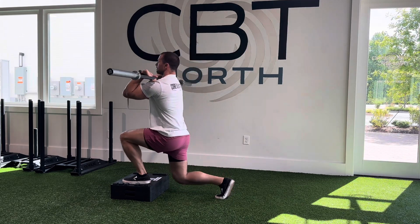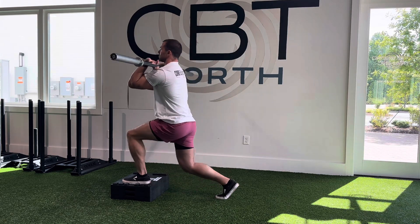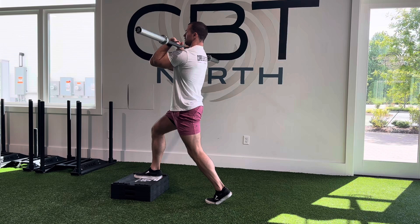We want to make sure that we have our elbows up nice and tall, and we are resting the bar on our front delts. Then we want to make sure that we stay upright through the whole motion as we drop our knee down towards the floor.